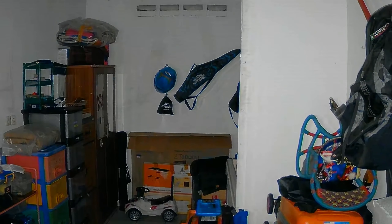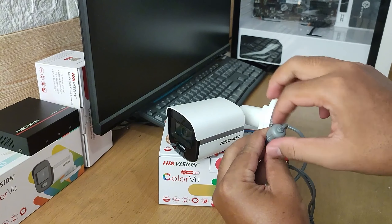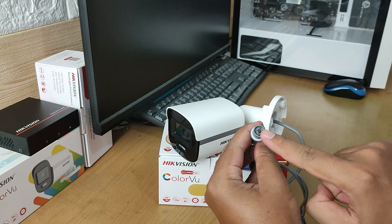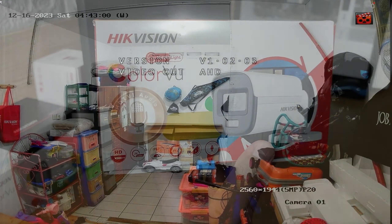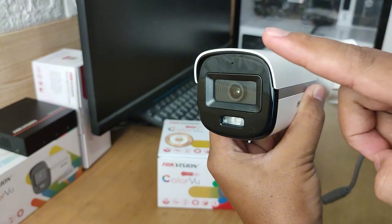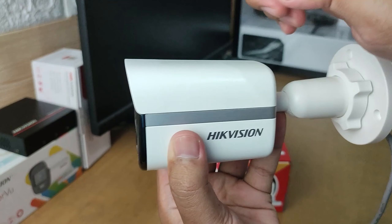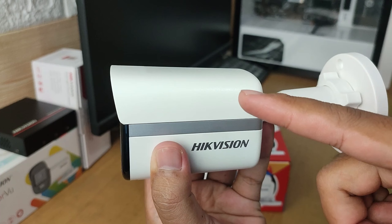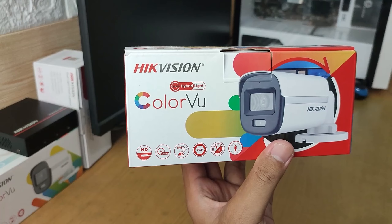This camera is also equipped with a button used to switch video output modes. It supports four signal output modes: TVI, AHD, CVI, and CVBS. To switch modes, simply press and hold the button for five seconds, then the output signal will change to another mode. It's important to note that this camera also comes with a built-in mic, which can record sound with decent quality. For its casing, this camera uses plastic material, although it already has an IP67 protection level, which means it's resistant to water and dust.